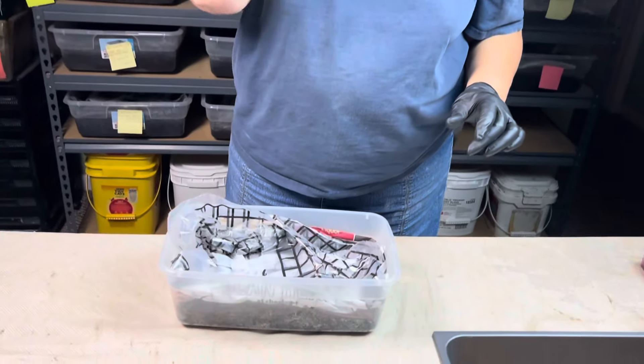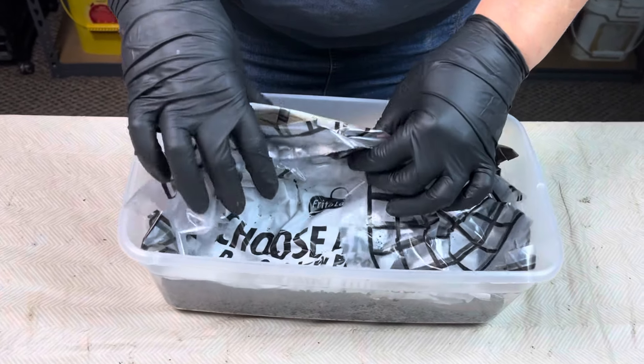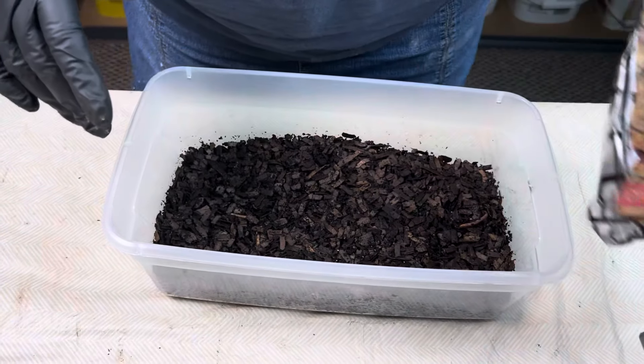Hi everyone, I'm Jane at Rock and Worms. What we're going to do tonight is check in on my little no-mite bin experiment. If I have mites, this is going to be a very short video. If I don't have mites, I'm going to show you an older breeder bin that also does not have mites, and talk about why I think my breeder bins don't have mites. So let's go into the little experiment bin first.